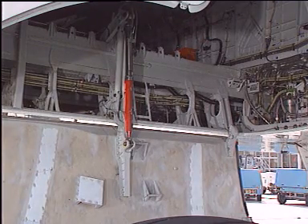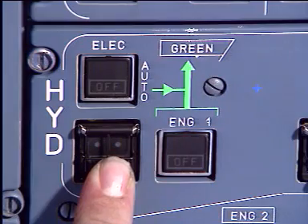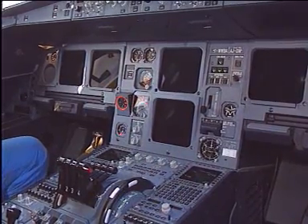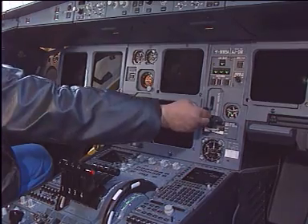After servicing, the door can be closed. Here also some precautions have to be taken. In the cockpit, the green hydraulic system must be depressurized, the landing gear control lever set to down, and the landing gear freefall selectors in the normal position off.